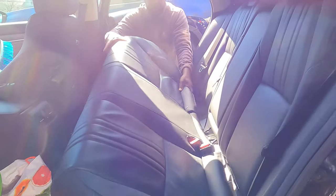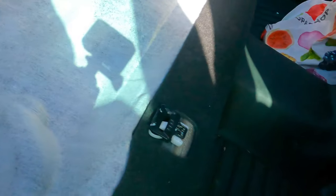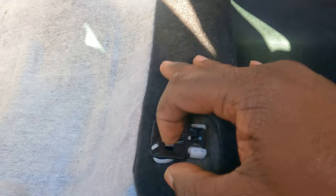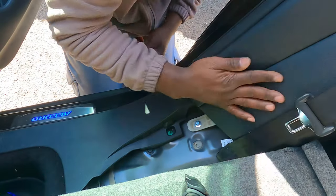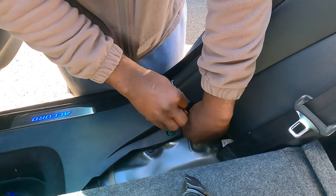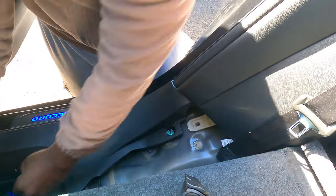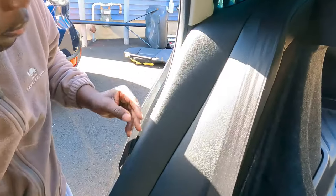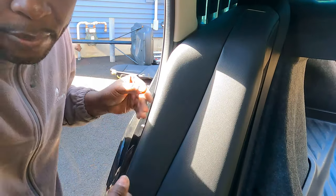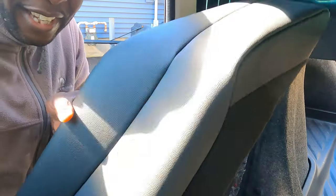Now let's close this seat back and then we can take out the seat. When you put your hands underneath here, you gotta squeeze and pull and then just get on it. To take this side off, there's a 10 mil right here — there's one on each side. Got it. See how easy it is to lift? It clips and you have to push it up after you take it off.